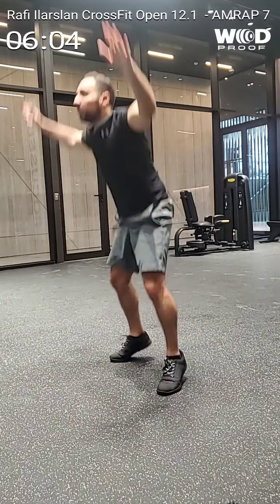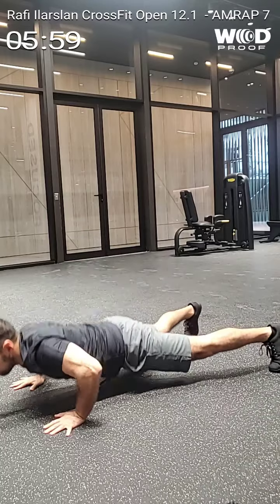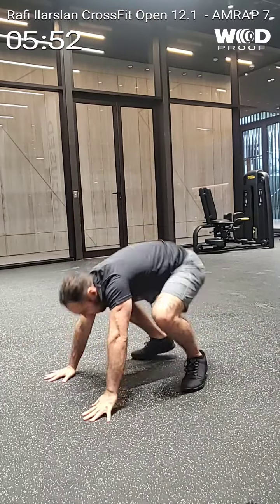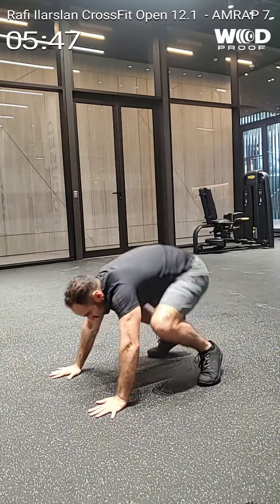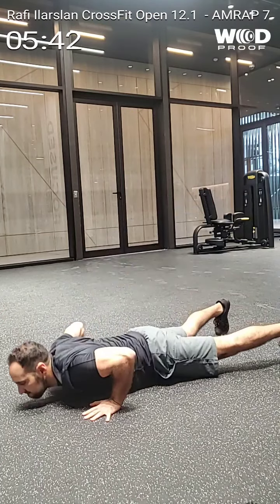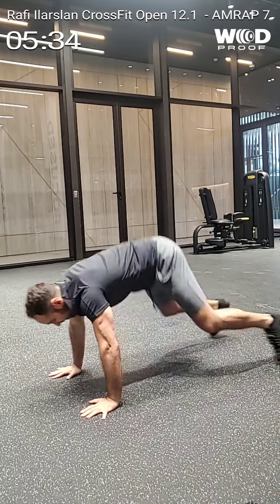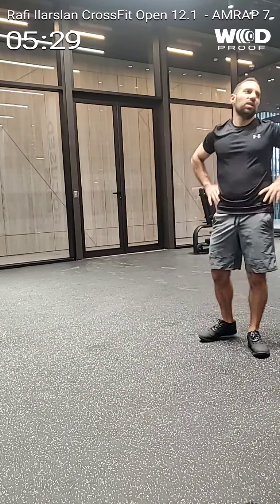Tienes 10. 11, 12, 13, 14, 15, 16, 17, 18, 19, 20. 90 segundos ha pasado. Tienes 5 minutos 30 segundos. Con 20.